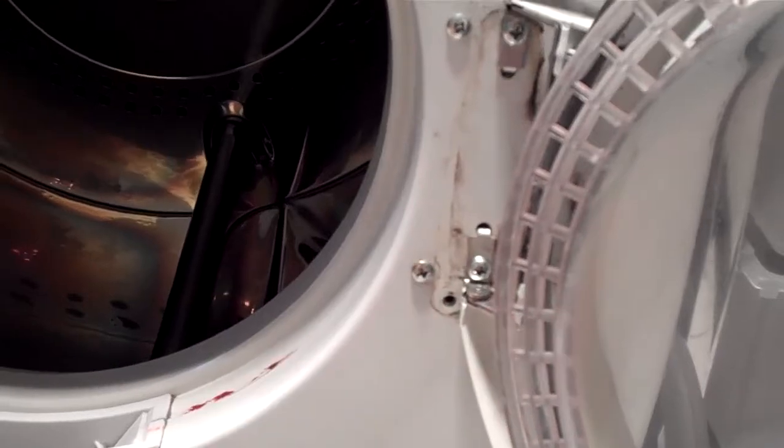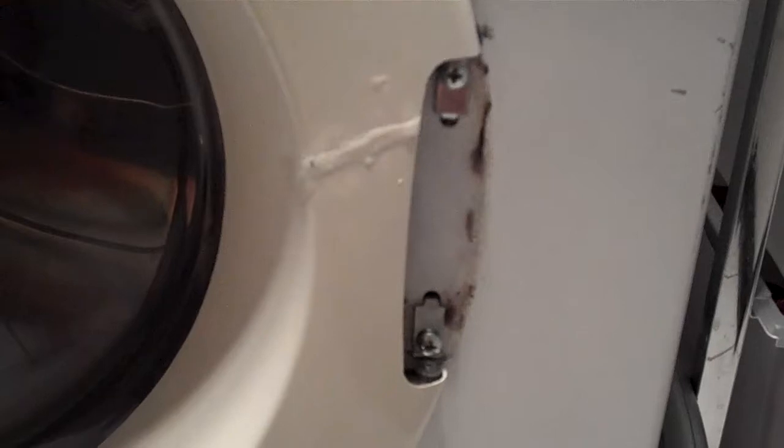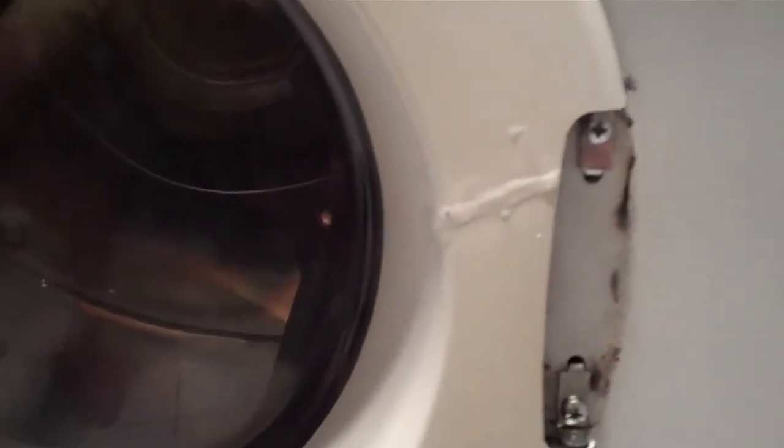If you drop the washers, just put them back on the bottom one when it goes back together. Screw it back in, and as you can see, it works quite well.